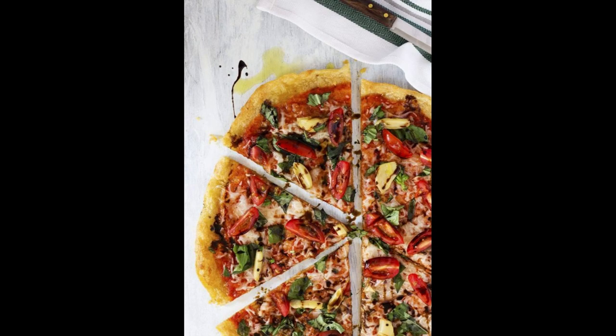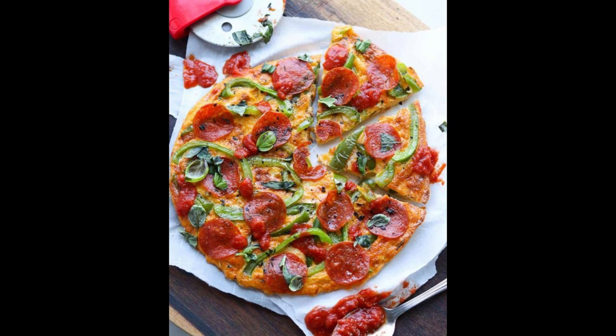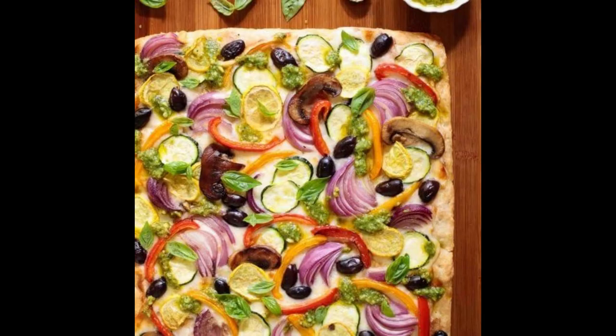Remove the pizza from the oven and sprinkle with chopped fresh basil leaves and crushed red pepper flakes for an extra kick of flavor. Allow the pizza to cool for a few minutes before slicing and serving. Slice the Mediterranean veggie pizza with cauliflower crust and serve it hot. Enjoy this homemade pizza as a delicious and satisfying meal for lunch, dinner, or any occasion.